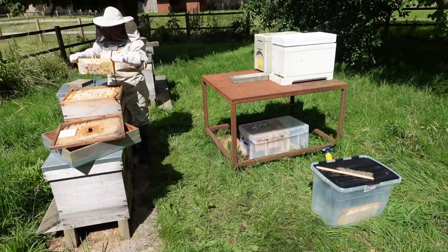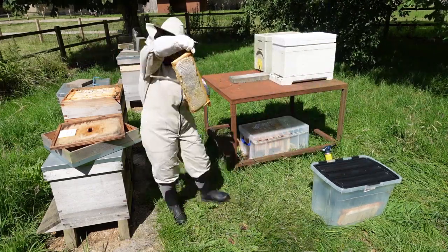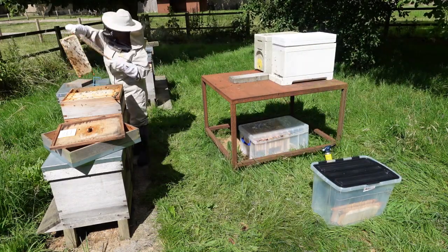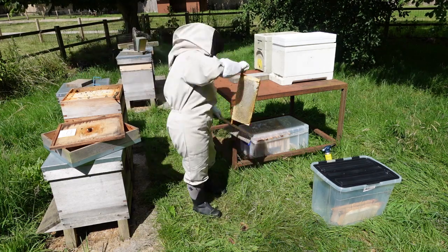What happened is another one swarmed, so at the same time I had two swarms. I haven't got anywhere to put them really so they're still hanging on the walnut tree. I am actually deciding right now what to do with them — I will let you know.